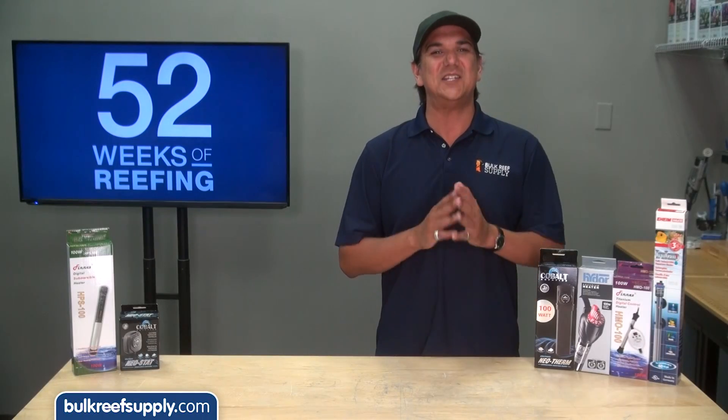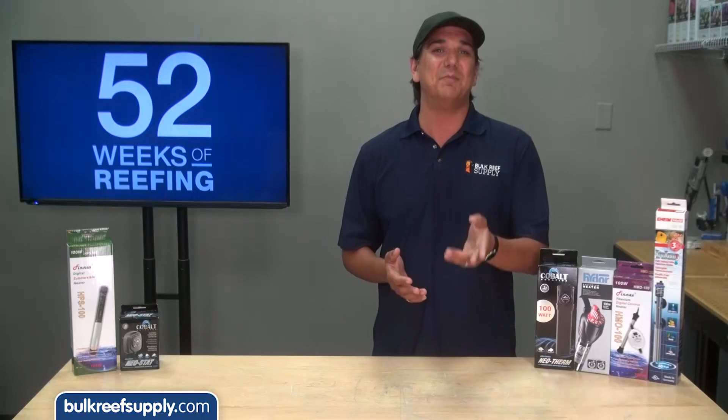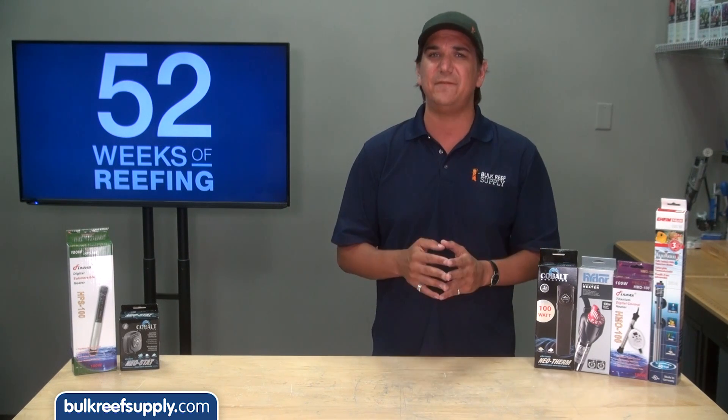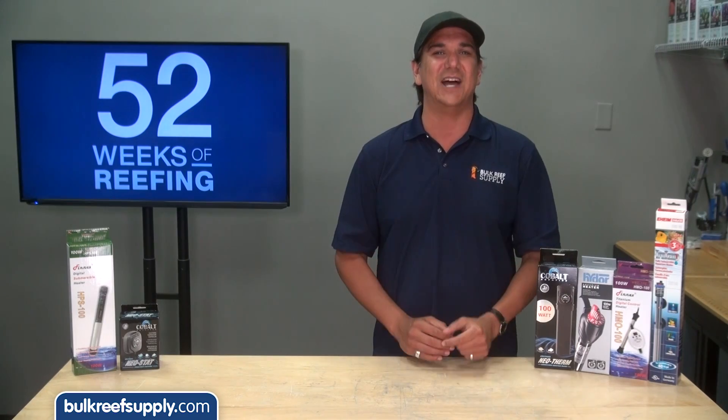As to an exact number you can find tons of polls around the hobby, with a pretty even distribution between 78, 79 and 80 degrees. Most of those that fall outside this range are either pretty advanced reefers with specific goals or those that don't have the equipment to maintain a stable temp in the desired range.